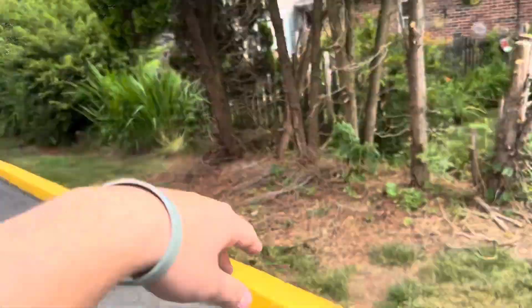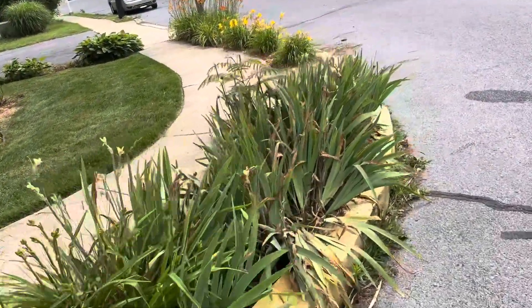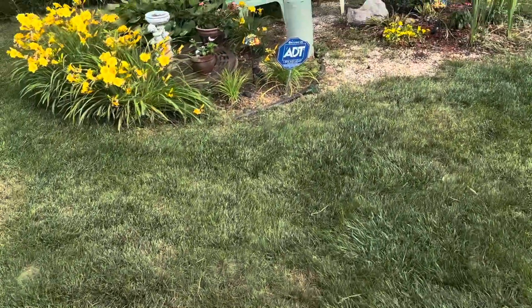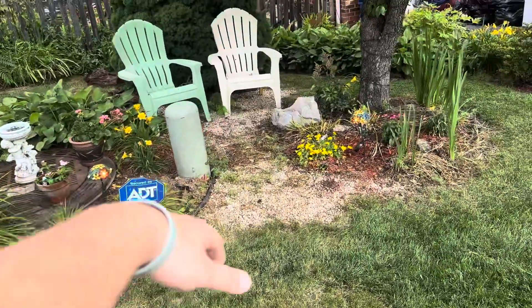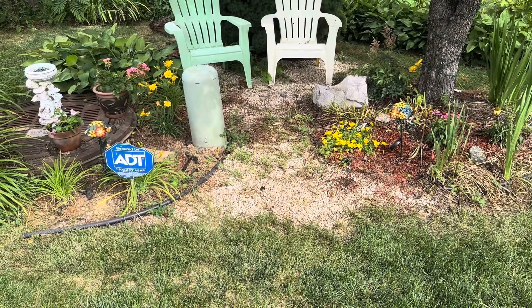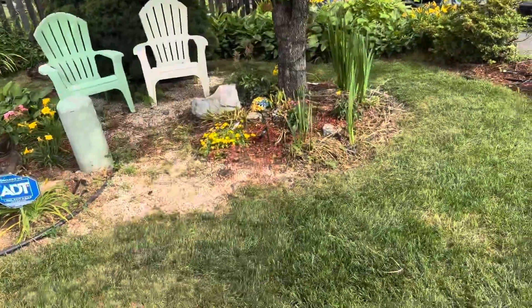Black mulch, creating a bed, kind of comes around. Trimming everything up here. Black mulch again, same thing there. And this section, black mulch inside, trimming up, edging an edge over here. Then where that existing stone is, we're going to be putting down some three-quarter inch Delaware stone and mulching this side bed here too.